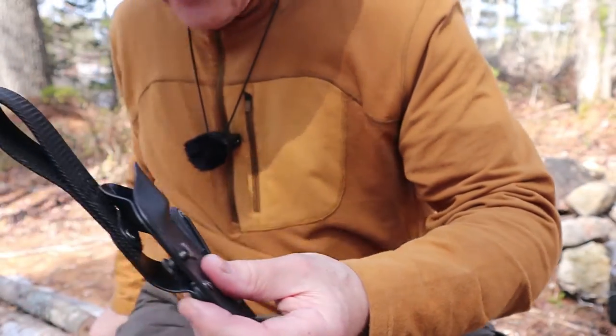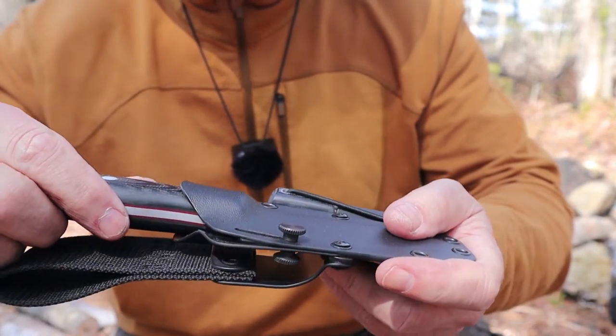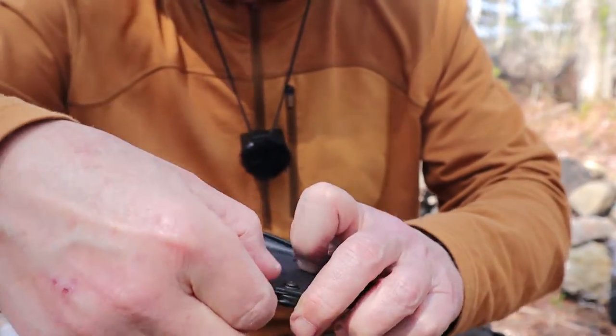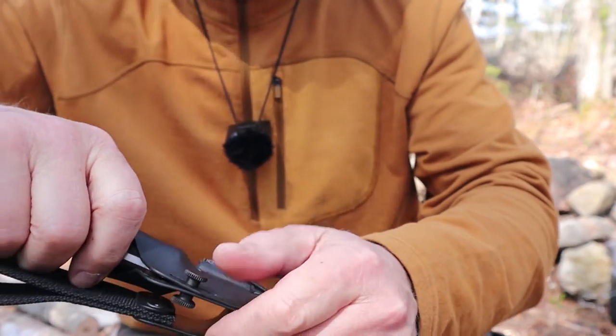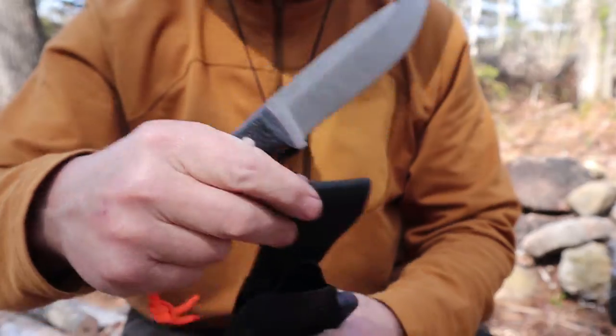Let's put the knife back in the sheath so you can see how that works. It's not a real hard snap when you get it in — that's because of the softness of the Kydex — but it is secure. And when you bring that lock up, it's very secure. I have it snug enough so I know it's not going to fall out.